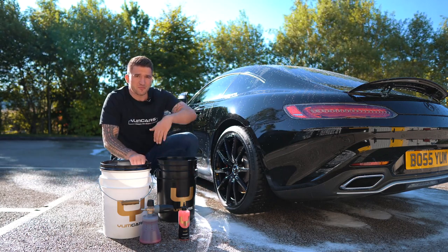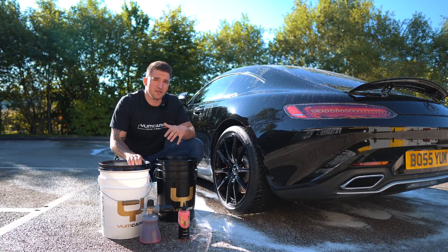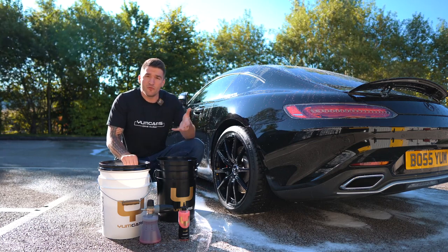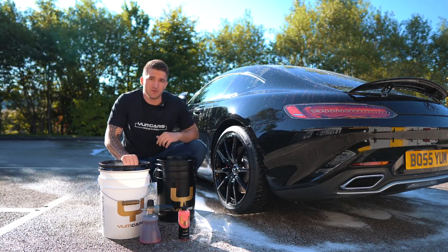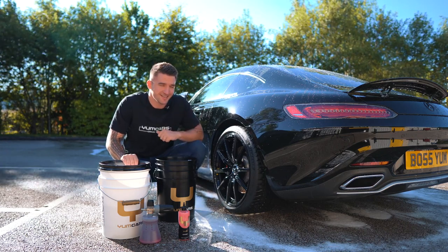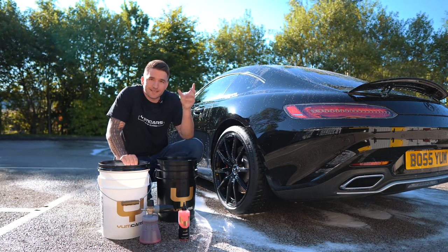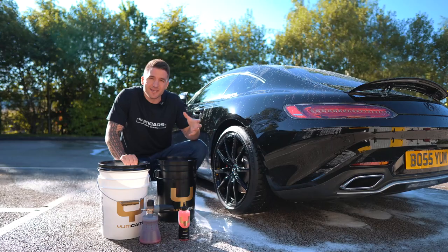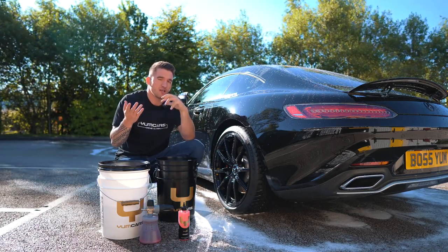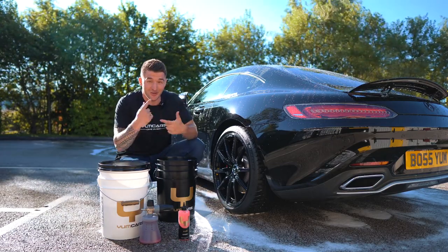In terms of cleaning power, first of all it's pH neutral — right slap bang in the middle, pH 7 — so it won't add and it won't remove. We've also rated the shampoo to be used in direct sunlight, so look at the blue skies above me and you're going to see it in a second. What that means is that unlike many shampoos that dry and leave water spots and streaks you can't get off — you start to buff a black car, scratch, done — this shampoo is rated for use in the sun.